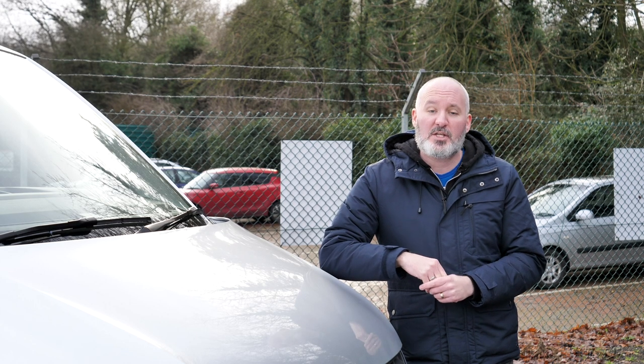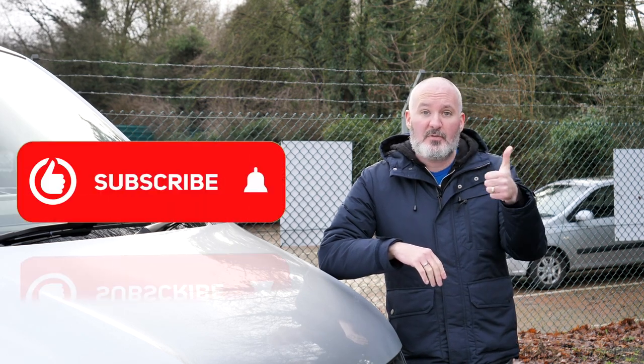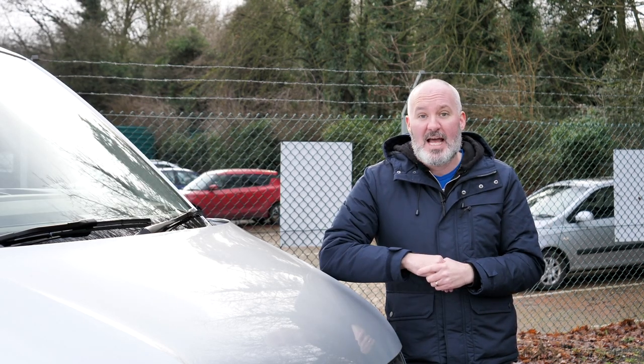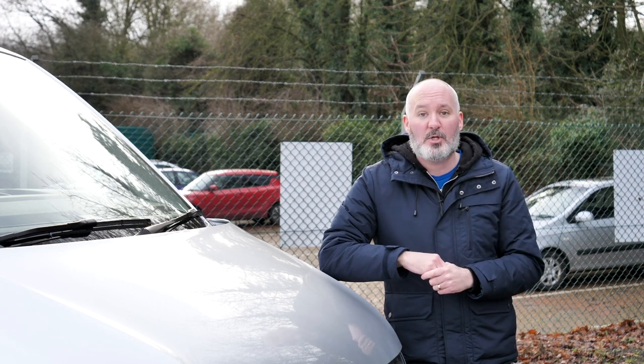Before we get started, I just wanted to say that I sincerely hope you enjoy this review. If you do, don't forget to give it a like and subscribe to our channel, and click the bell to get notified whenever we post new content just like this. And if you're in the market for a brand new van or pickup truck, head to vanarama.com.